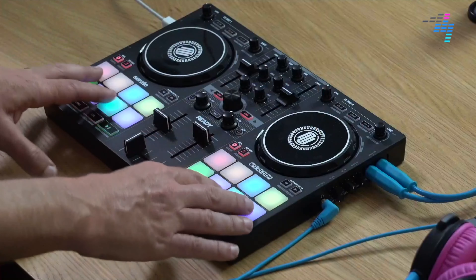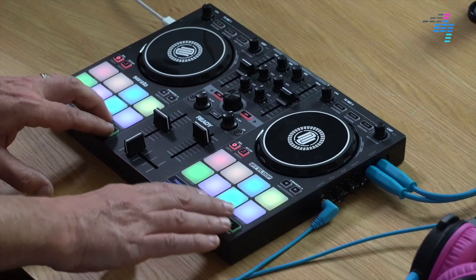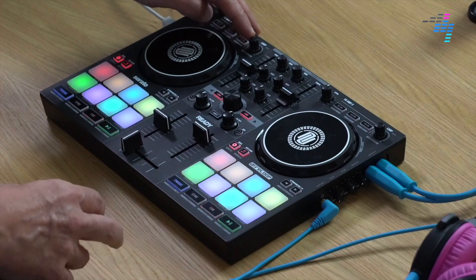They've managed to squash everything in, which does make it a little bit fiddly in use, but it is awesome if you're a DJ that wants everything in a tiny Serato controller. Overall we really liked it. The jog wheels are nice, the pads are brilliant — they're just a joy to use. The play, pause, and cue buttons are nice and clicky. There's a shift layer with lots of other functions. I like the single loop encoders per channel — I think they're really good.